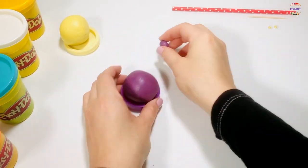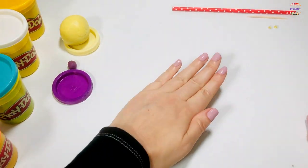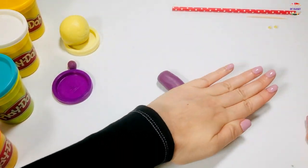Take your first color and use your hands to roll it up and down. Make it very long to make the snake's body.